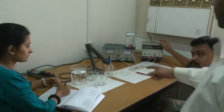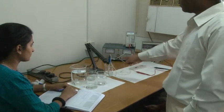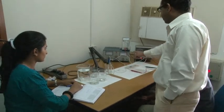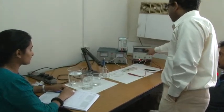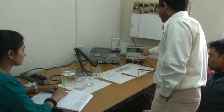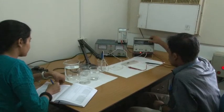Now we move to the ICFET characterization setup. We have 3 pH solutions: pH 4, pH 7, and pH 10. We shall be dipping our ICFET device with reference electrode into these pH solutions one by one. Initially we apply VDS of 5V through this power supply to the MOSFET. The VGS will be applied through this power supply via the reference electrode, and we will observe the drain current on this multimeter by applying the reference voltage.